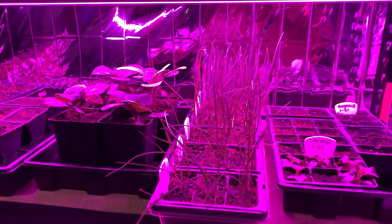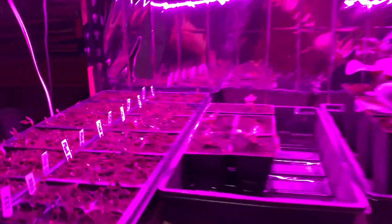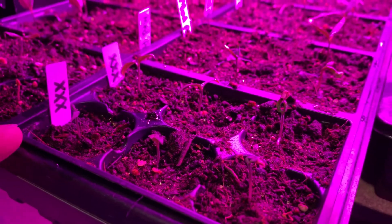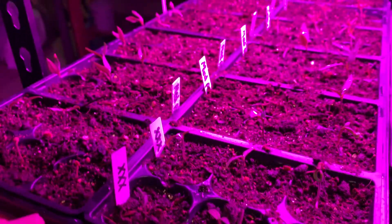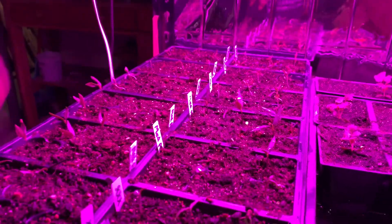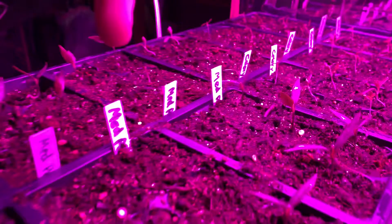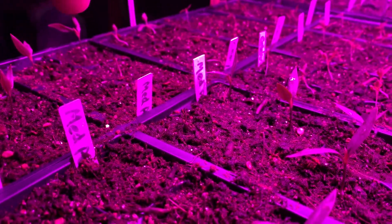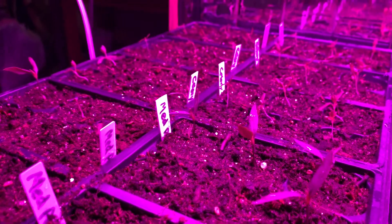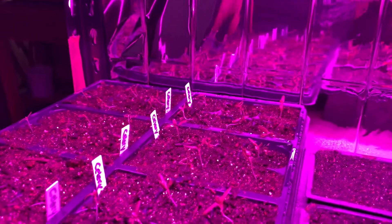We like to dehydrate onions and things like that. I've got some super hot peppers — these are Carolina Reaper and Moruga Satan crosses — and there's quite a bit of germination on them, which is great. These are some medium hot peppers that we saved seeds from; we bought them at a church sale actually, because they were pretty good peppers.